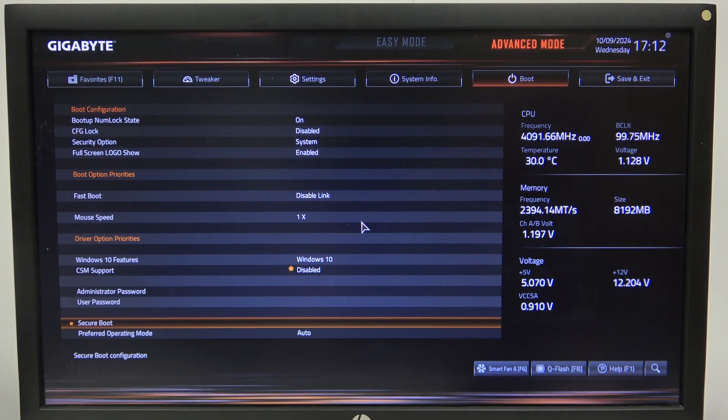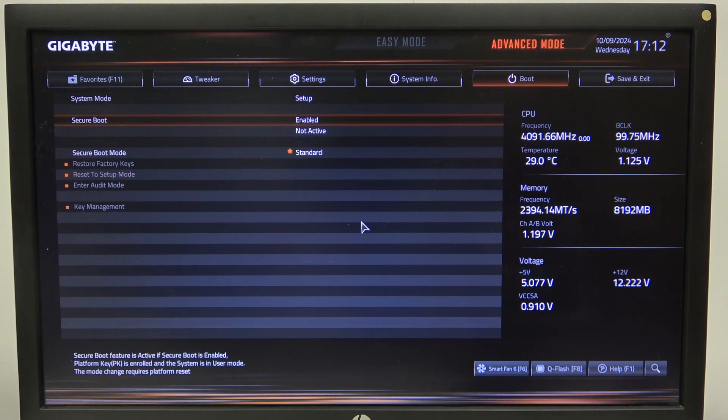To do this, first we'll need to open advanced mode in the BIOS, navigate to Boot, and then scroll down to Secure Boot. Enter it and right here we can find Secure Boot, which you can enable or disable.